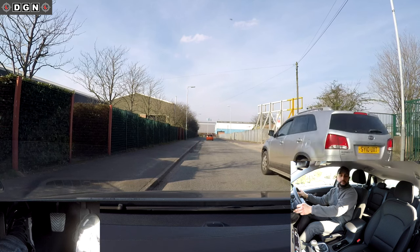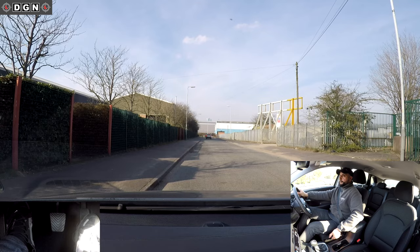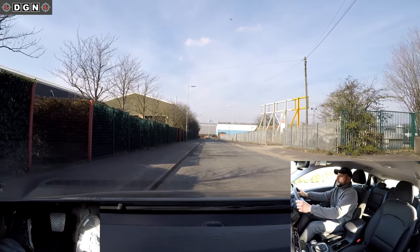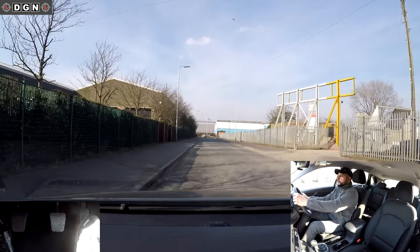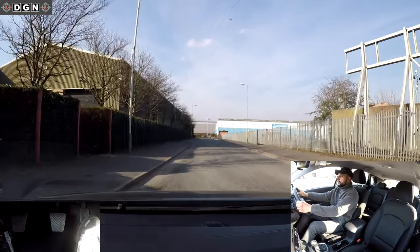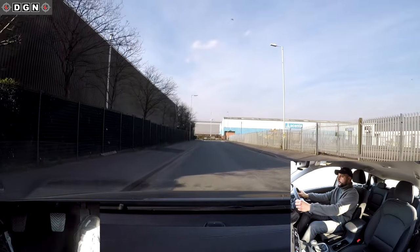Now I'm going to quickly do my checks again, release the handbrake, and slowly bring the clutch up. I'm going to position my car into my normal driving position, which is one metre away from the curb, and gently accelerate.